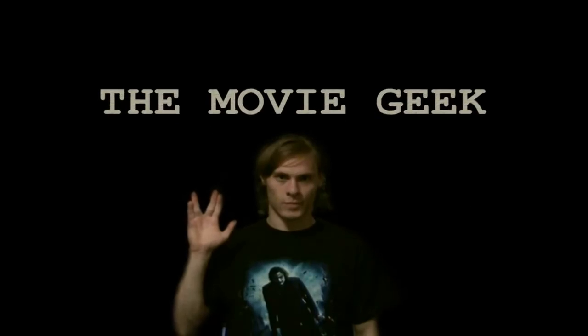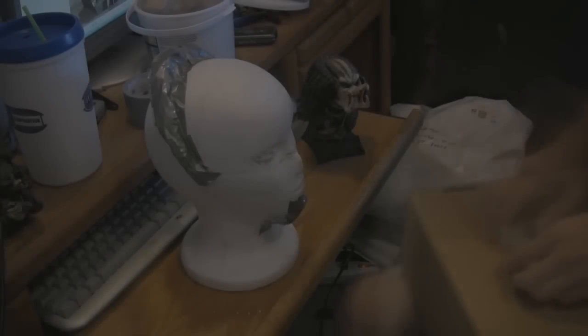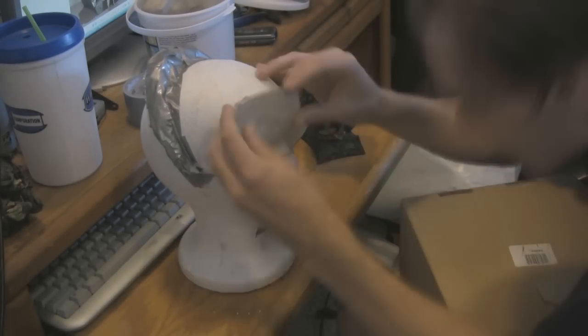Hey, welcome to the Movie Geek. This week's episode is going to be the first of a series of episodes showing how I'm making a Predator costume that I'm currently in the middle of making.